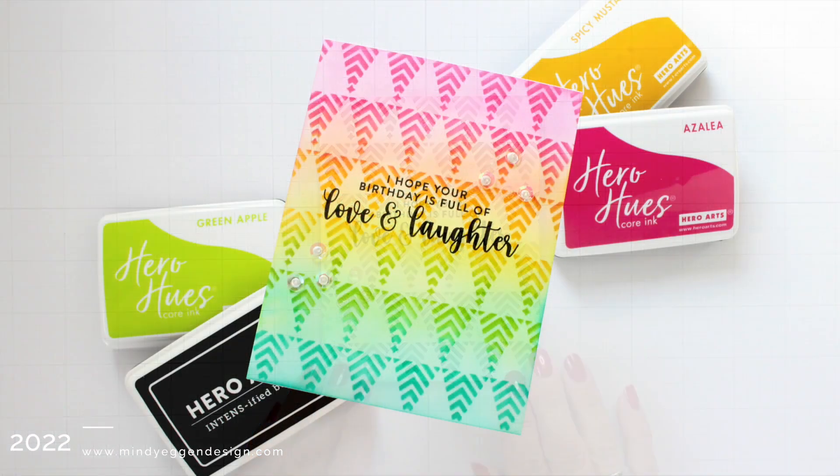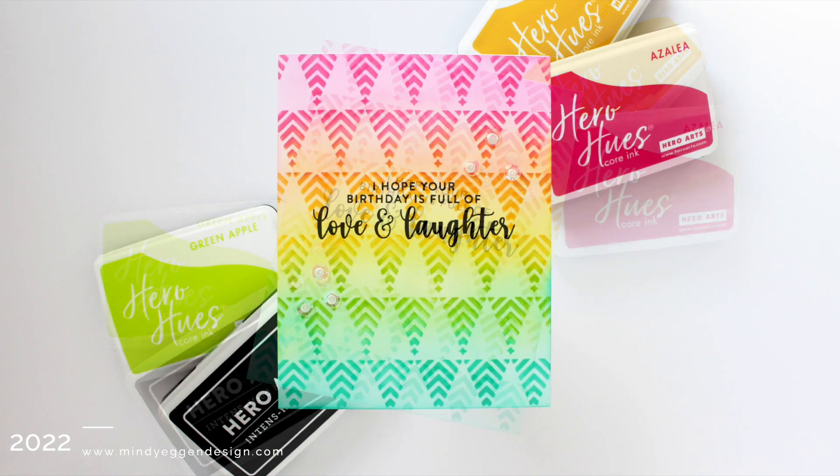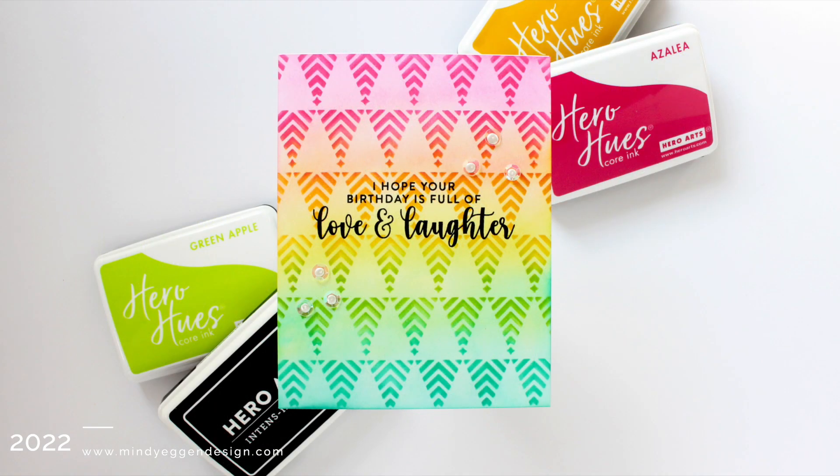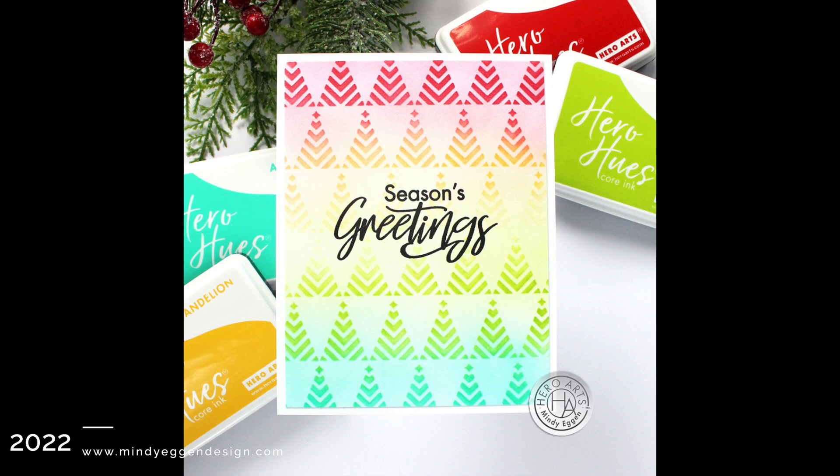That finishes off this card project where I took the Christmas stencil and turned it into a whole new theme. I also want to show the original card I made with it turned right-side up using more traditional rainbow colors — you can see how just a few simple changes completely change the theme of the card.